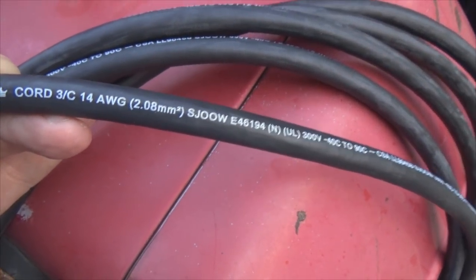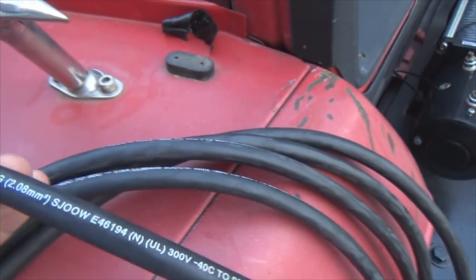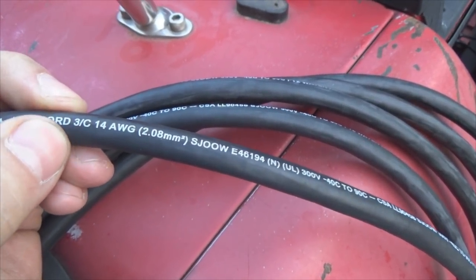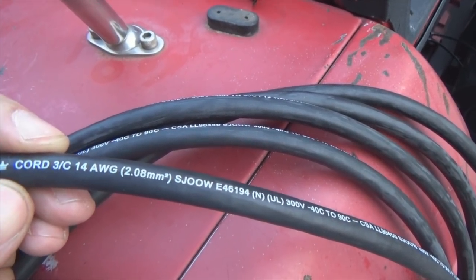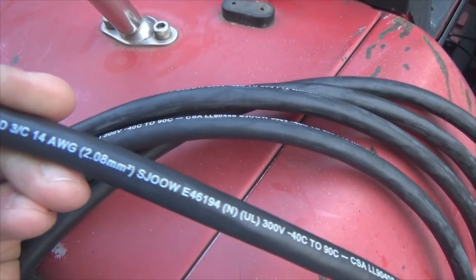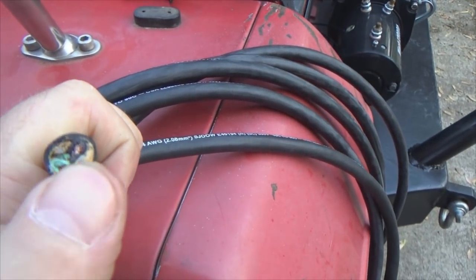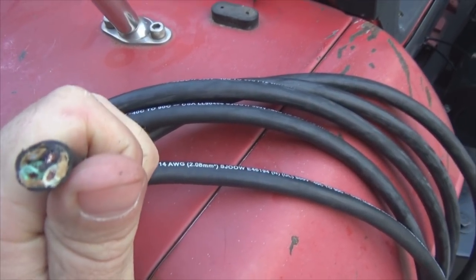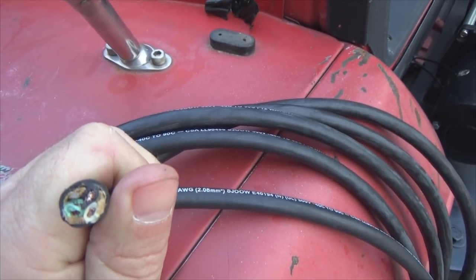I like running this wire because it's convenient — all the conductors are in one jacket. This is typical service cord, 14-gauge 3-conductor. Since the front light's amperage pull is only 2.6 amps, this is more than enough to carry the circuit. It's convenient because I have white, green, and black conductors, and I'm going to use all three. You might ask why — well, I need a hot and ground for the front light, but I'm also running the daytime running light.